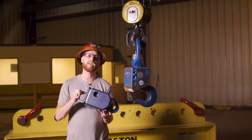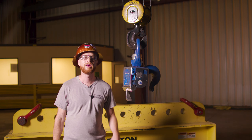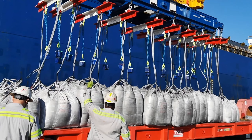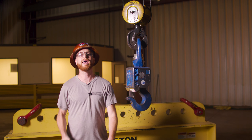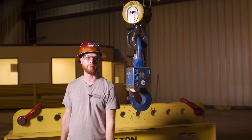Elebia hooks are making lifting and rigging safer by keeping us fragile humans away from the rigging process. They're a great piece of equipment to improve the safety and well-being of your workers on the floor. But which hook is right for your application? Today we break down the differences to help you decide which hook is best for you.